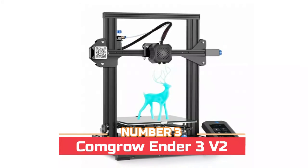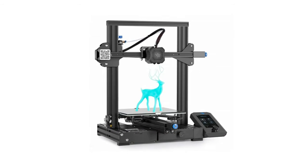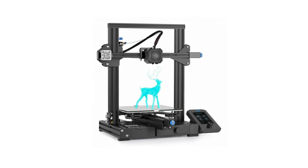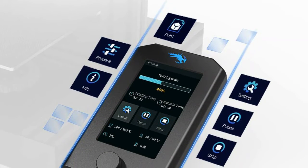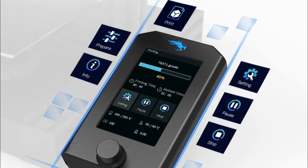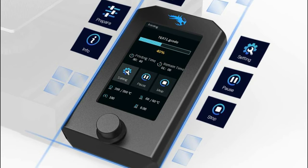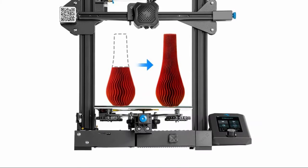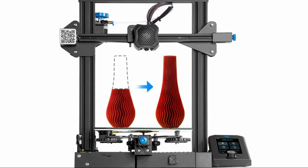Number three: Comgrow Ender 3 V2. It features a built-in self-developed 4.2.2 version silent motherboard, which has stronger anti-interference, faster and more stable motion performance, and silent printing with low decibel operation. It adds a rotary knob on the extruder making filament loading much easier, and a brand new 4.3-inch smart color screen greatly improves user experience.